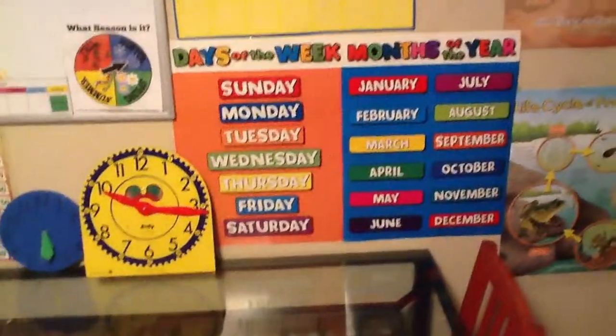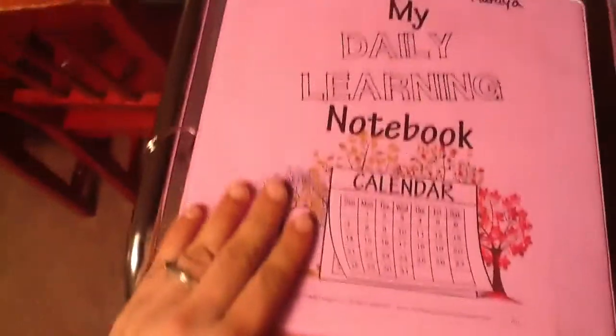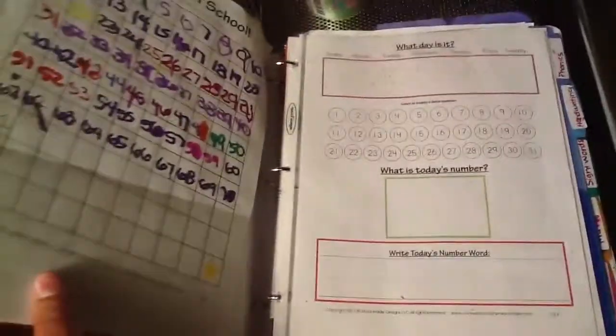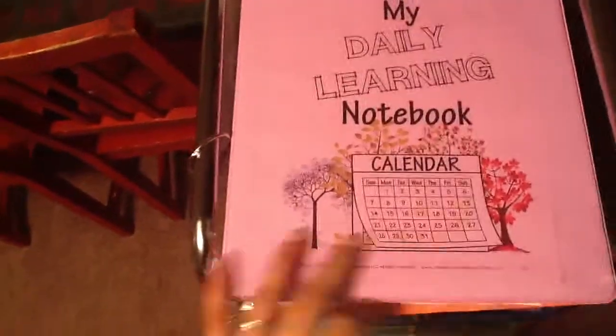Every morning we do calendar, weather, all that stuff — pledge of allegiance, months of the year song, days of the week song, count to 100, all that fun stuff. Then she does her daily notebook, which is from confessionsofahomeschooler.com. There's a whole printable on that; that's where I keep all of her worksheets and everything we do every day.